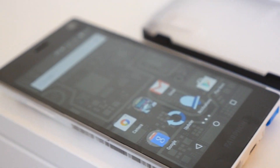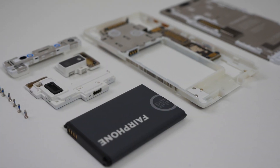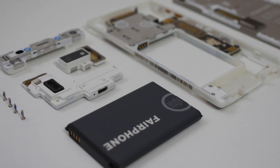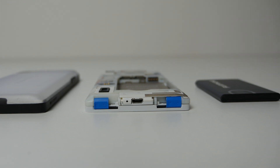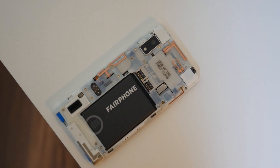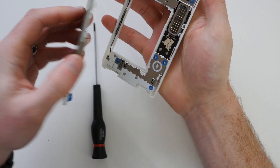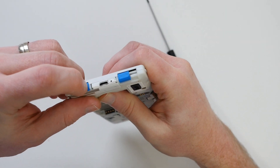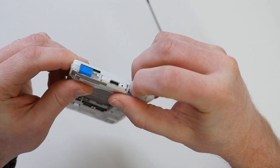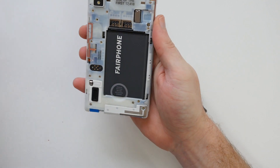Fairphone should be commended for creating a modular phone and doing everything it can to source components from suppliers who use conflict-free minerals, but we're not sure the phone's 529 euro price tag is worth it. The idea is that people will care about their Fairphone 2, replacing broken components over time and keeping the device for longer. It's an admirable goal, but one that can only be achieved if the phone actually looks attractive. If you base your purchasing decisions on how much impact the product you buy has on the world, the Fairphone 2 is likely the best phone you'll be able to buy this year. But if you're simply looking for a good phone and have 500 euro to spend, there are quite a few other options that would likely suit you better.